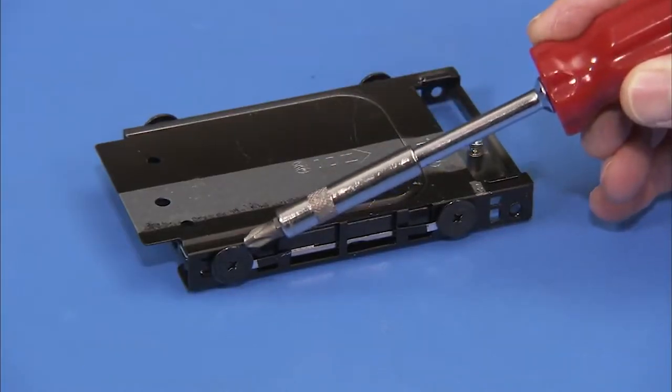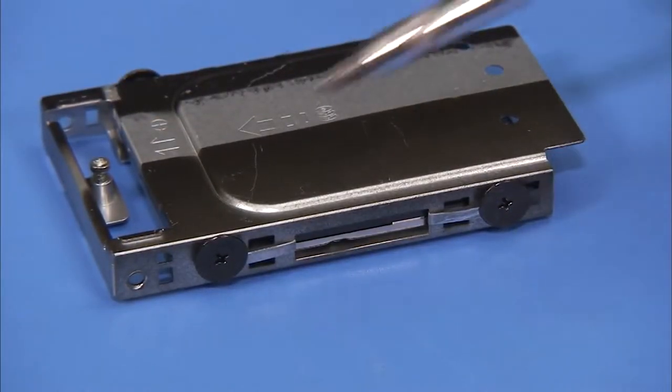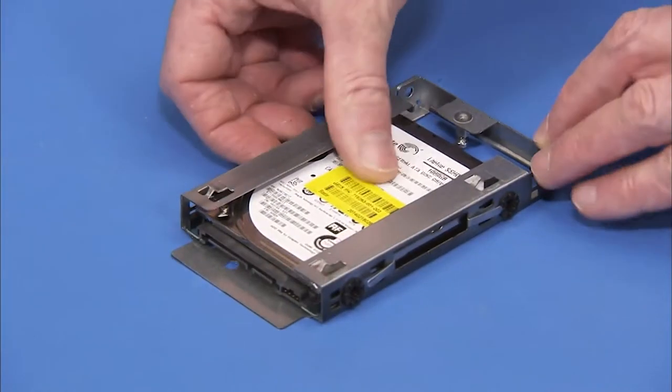If replacing the hard drive, detach the four Phillips number 2 screws on the sides of the hard drive cage. Note that the screws are different than screws used for other system components. Slide the drive out of the cage.